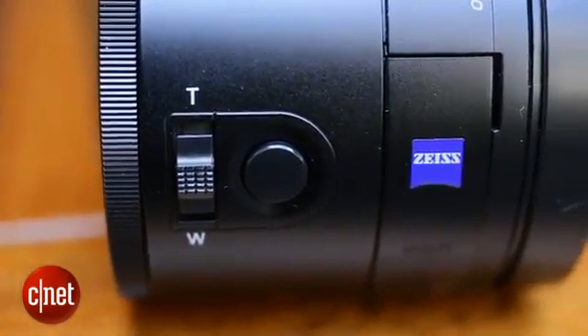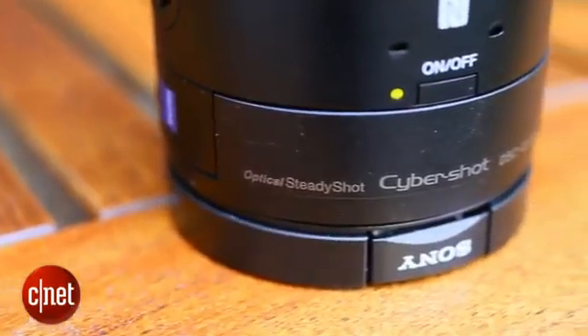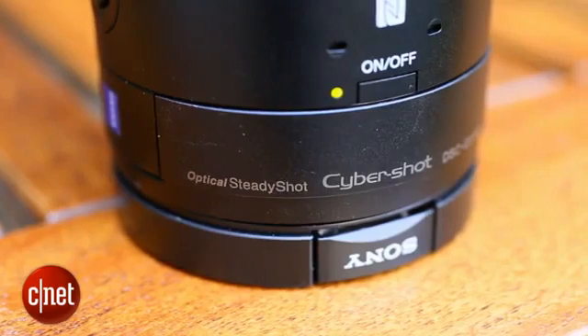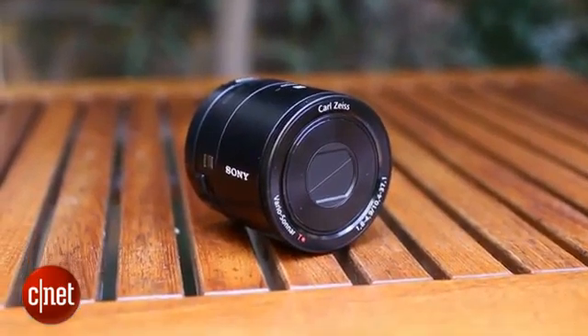The lens comes with a microSD card slot for storing images as well as its own battery, so you won't need to drain your phone's power to use it. It can connect automatically to your phone using NFC, or by setting up a WiFi connection if your phone doesn't support it.